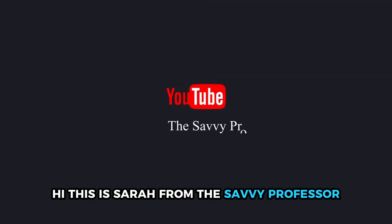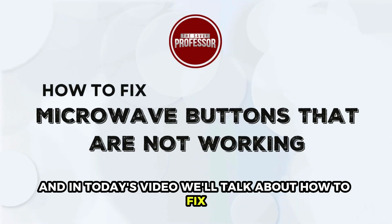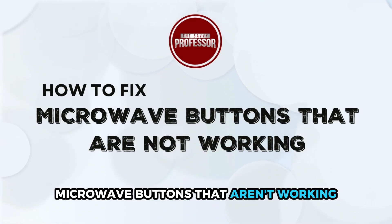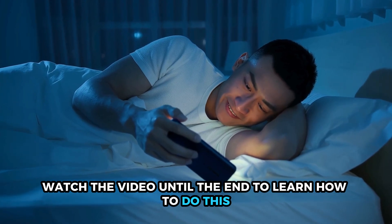Hi, this is Sarah from The Savvy Professor, and in today's video, we'll talk about how to fix microwave buttons that aren't working. Watch the video until the end to learn how to do this and more.